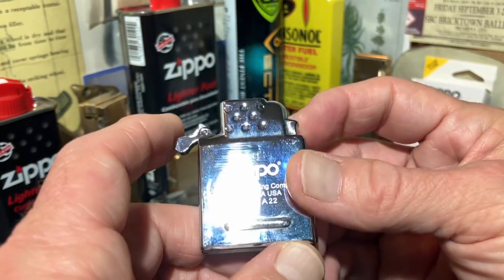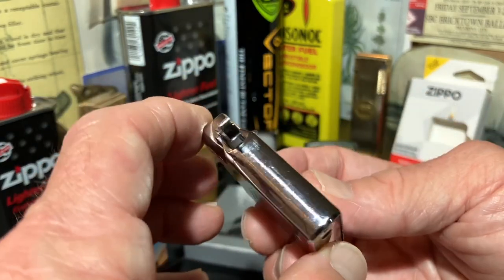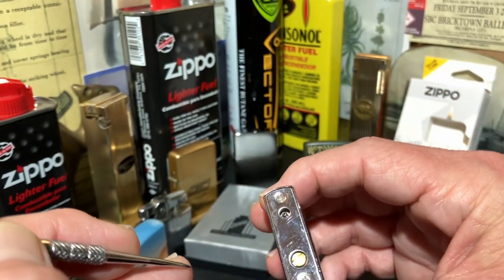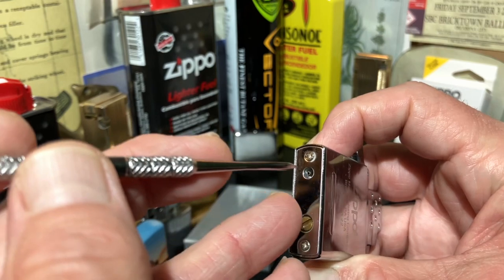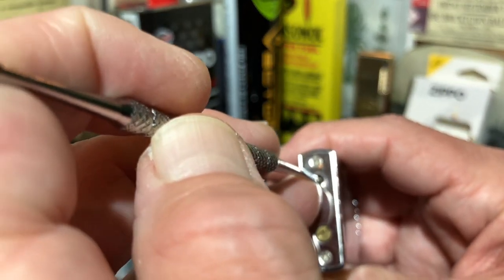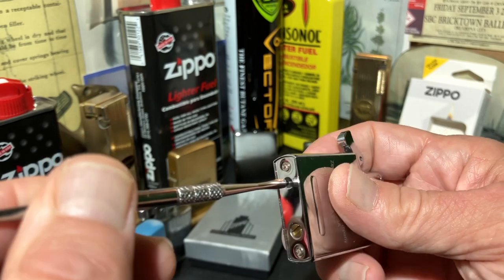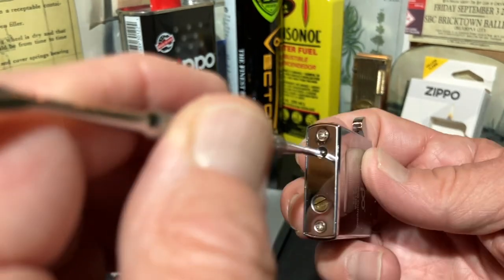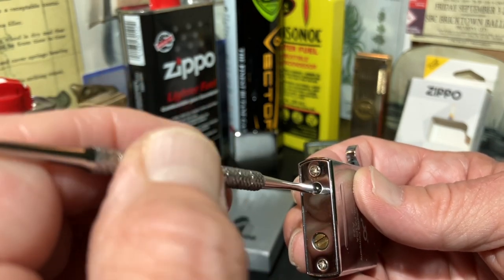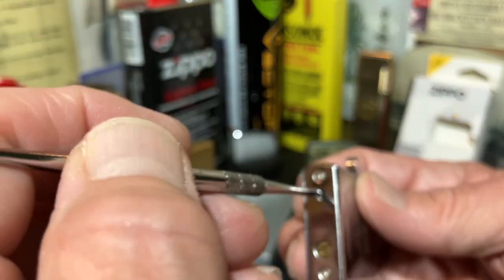We're going to do about 10 refills to see if it stays fueled any longer. Even though there is no fuel adjustment on this butane insert, we're going to go ahead and bleed the valve — make sure that we get all the remnants of the old fuel out of there before we refill it. This is a general practice I've begun with all my butane lighters: empty them of all the residual compressed butane gas before charging them back up.